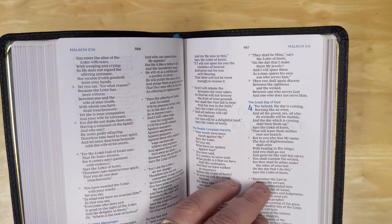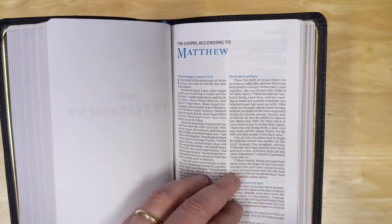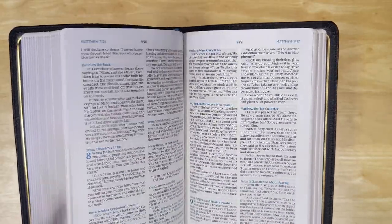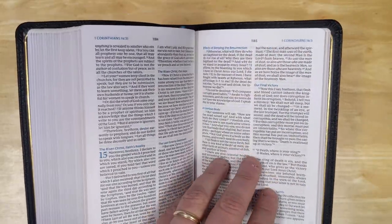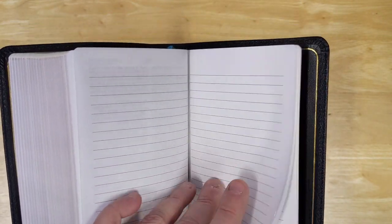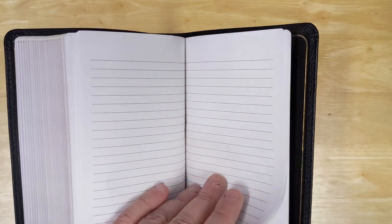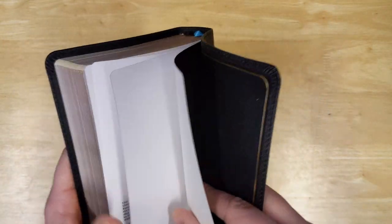Getting to the New Testament, we have the New Testament title page, and then in the book of Matthew you'll see that this is actually a black-letter text for the words of Christ, with beautiful formatting throughout. At the end of the Bible there is some lined paper — not a lot in the back, but that will make a lot of people happy for taking notes. There's also a note regarding the type and the final end sheets.